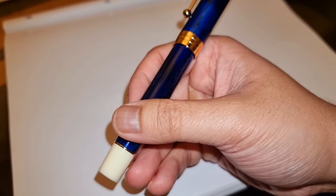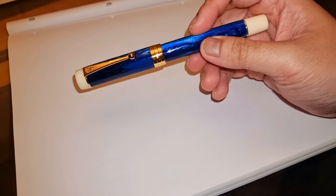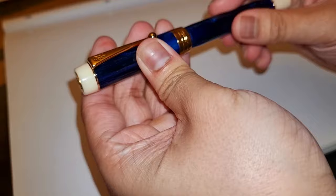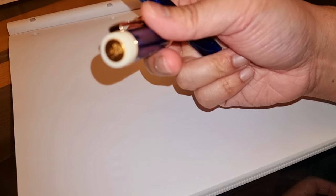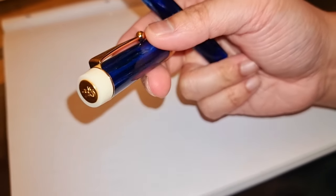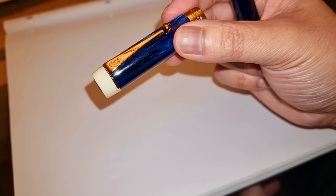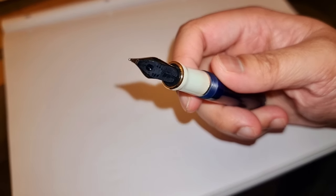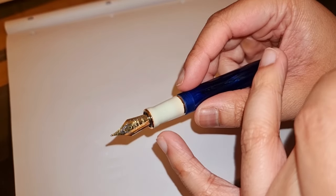If you can find it in this color, definitely go for it — there might be a few other color schemes out there. I really have enjoyed using this pen. Got a little story for you guys. It doesn't post very well, so I'm just going to leave the cap to the side. I really do enjoy what they've done with the end of the cap with the Jin Hao logo. Beautiful gold finish to the clip and the center banding, also along with the section in a nice white finish, but also with gold trims.